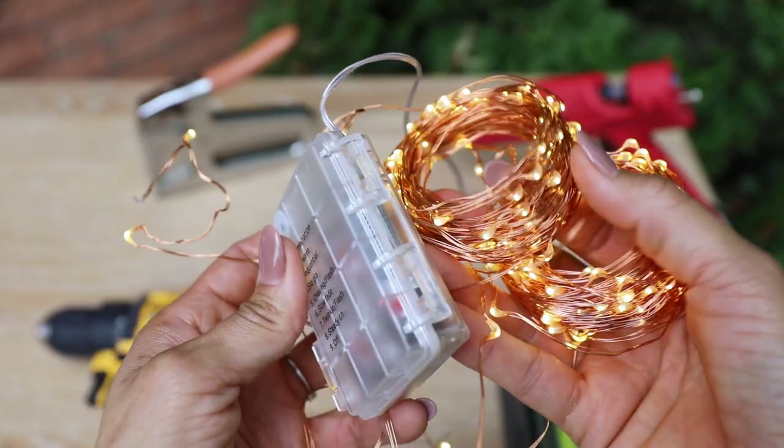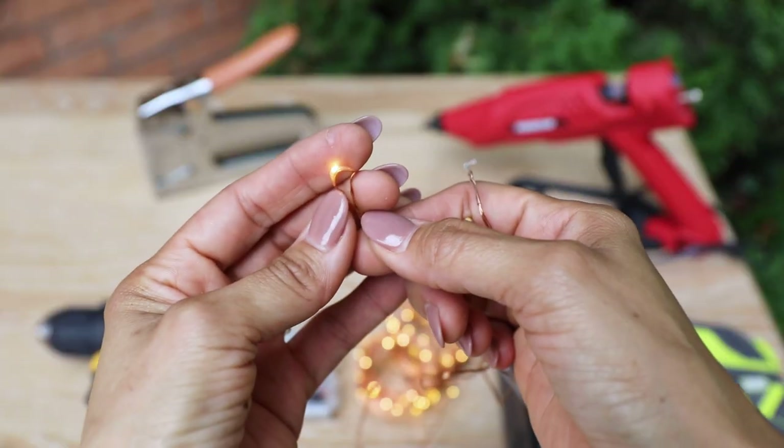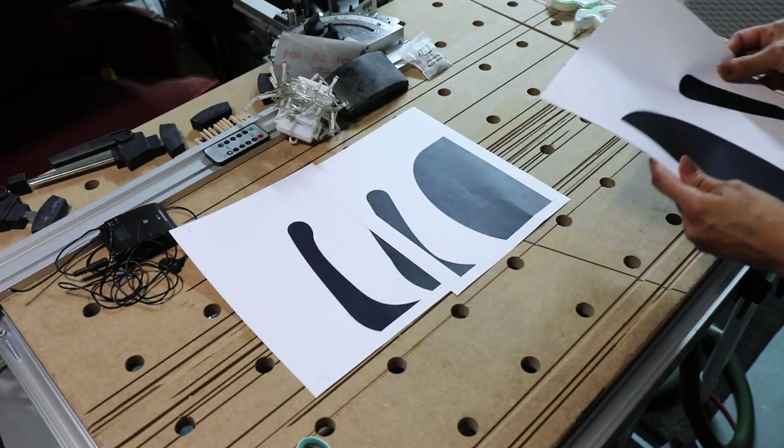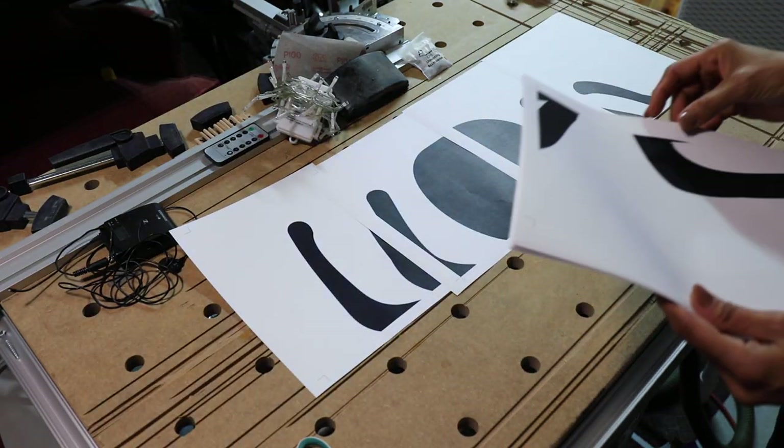You'll also need a jigsaw blade, a brad point drill bit for nice clean holes, and lights. You can use various kinds of lights — any type will work.